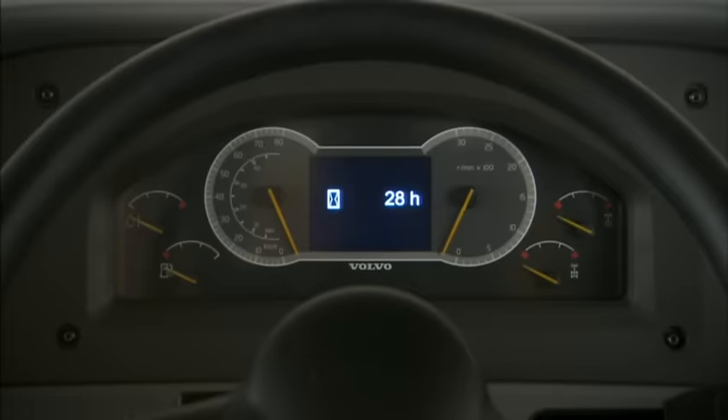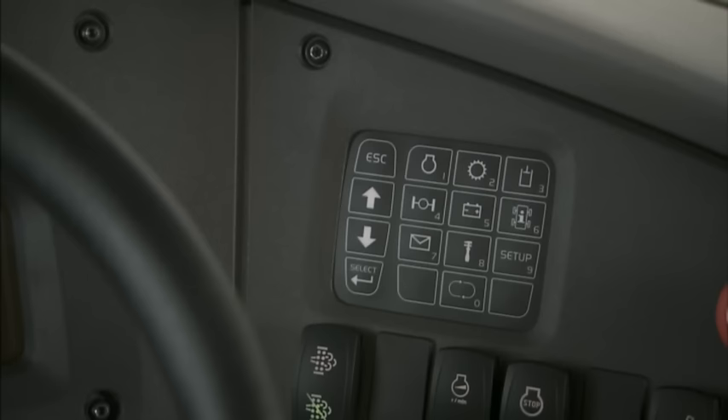Turn the ignition key to position one. The machine's pre-start check must be allowed to finish. If the machine is equipped with the optional anti-theft system, you must enter the necessary code on the Contronic keypad.